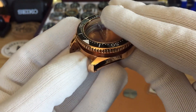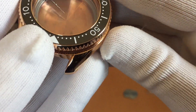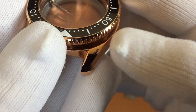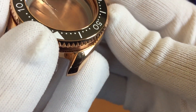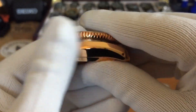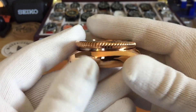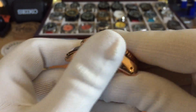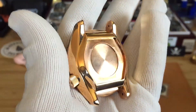The only thing I don't like is that when they shipped it, right here on the corner of the lug, when they were removing the bezel they scratched the heck out of it. But I'm going to be wearing it all the time so it is going to get smudged, and since it's bronze it will patina, so I think it'll look great anyway.